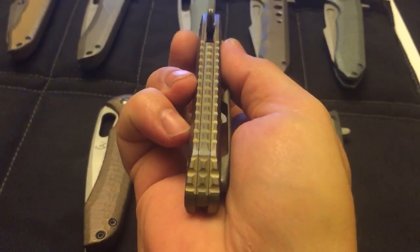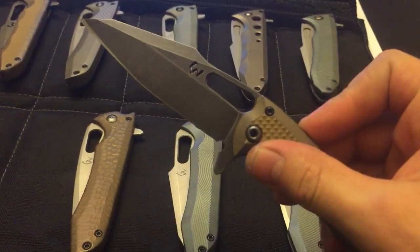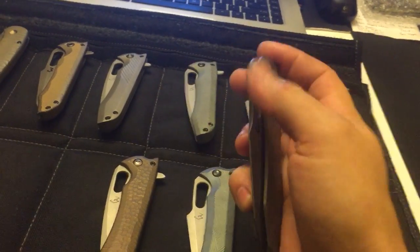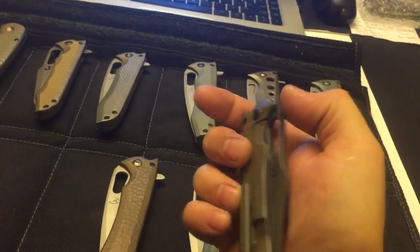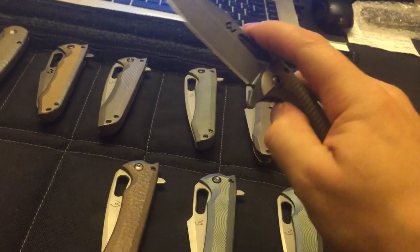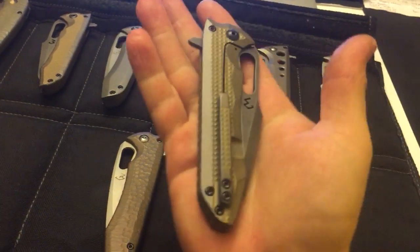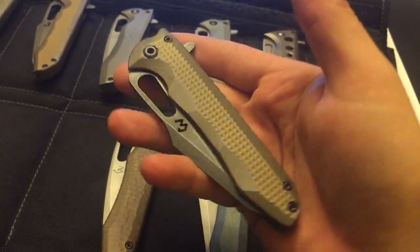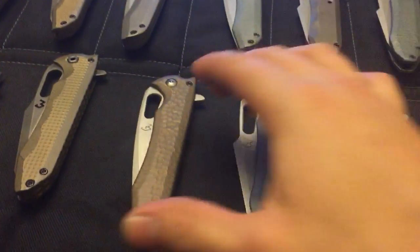And the backspacer work is pretty cool, I think. I really like this, they work really well — really good flippers, but also the index finger from the bottom, and with a little bit of practice, you can flick it open with the thumb as well. So I like this a lot, even though doing the blade is not fun. Really like how these are coming out, I have only a couple left, but of course more on the way.